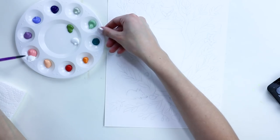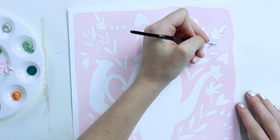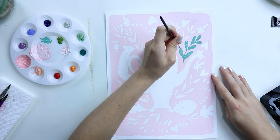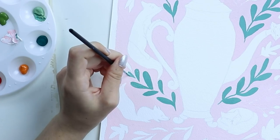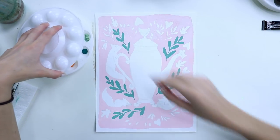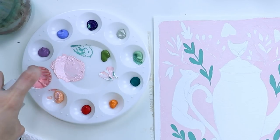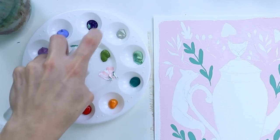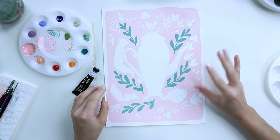Let's mix some paint. We're gonna do a light pink background. Alright, we are on day two. Most of this actually retained some moisture overnight. I have the background done and a few of the plant sprigs.